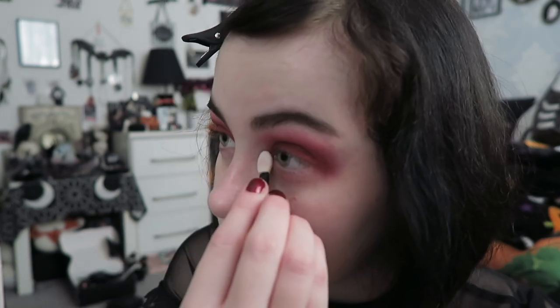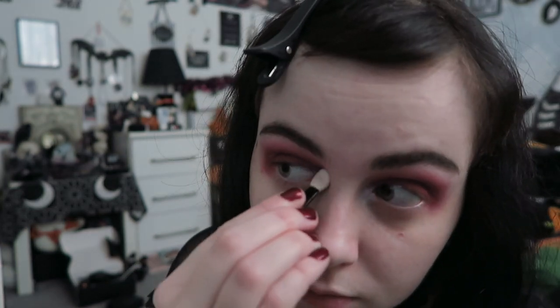The last bit of eyeshadow is a NYX single in the shade Frostbite — unfortunately NYX got rid of their single eyeshadows, which is annoying because I really liked them. Find a metallic cool-toned color that's almost white with a frosty blue quality. I use a small applicator to tap this on the very inner corner, then use a brush to blend it in there — it really brightens up the inner corner.